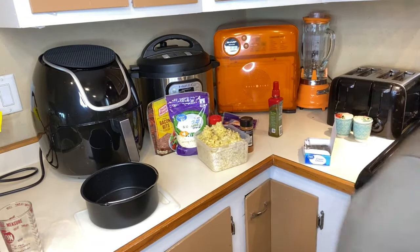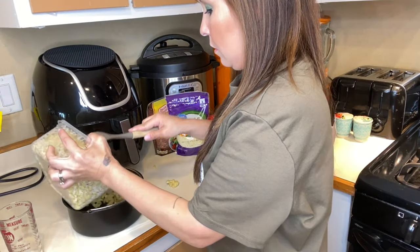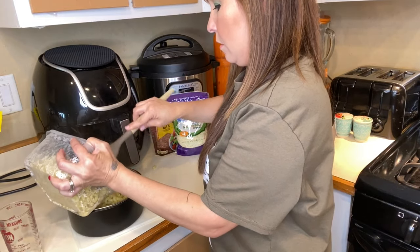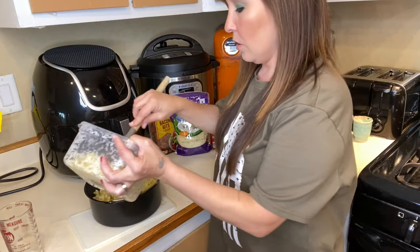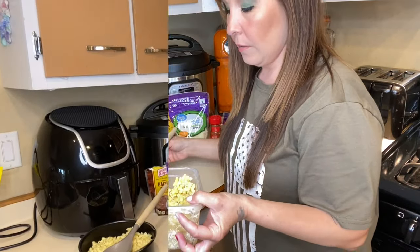I'm going to add enough noodles — maybe about halfway — because I want to have room for the mixture we just put in the microwave. I'm going to add a little more than halfway. When you're heating up the milk mixture with the butter and cream cheese, you don't want to overheat it — you just want to melt them. Don't burn it, so keep an eye on it.